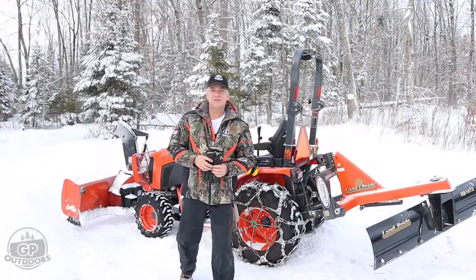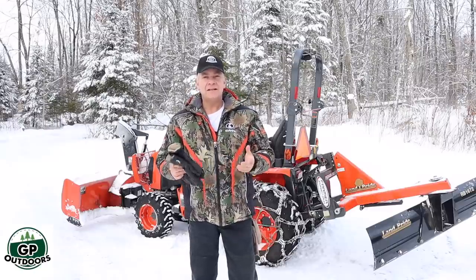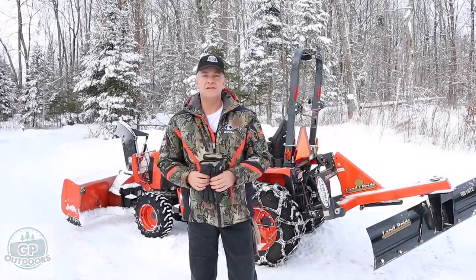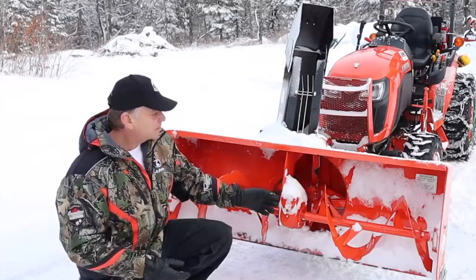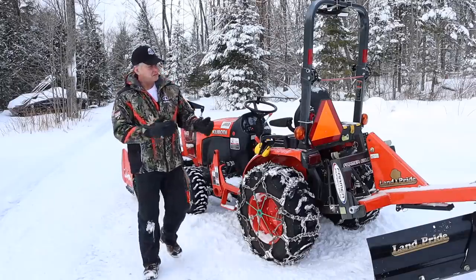Well good morning. Welcome back to GP Outdoors. I had a question from a subscriber this past week, and I've had that question a few times, so I thought I'd make a short video and see if maybe I could help out or answer a little bit. The question was: why do I have a snowblower and a rear blade? Isn't just one of them good enough? Like, do you really need both?